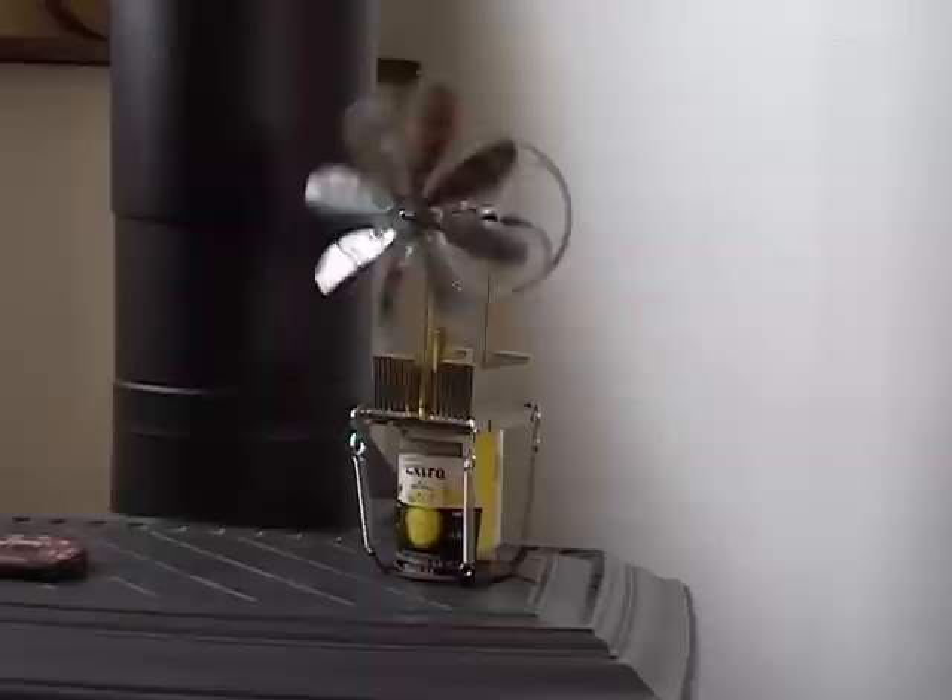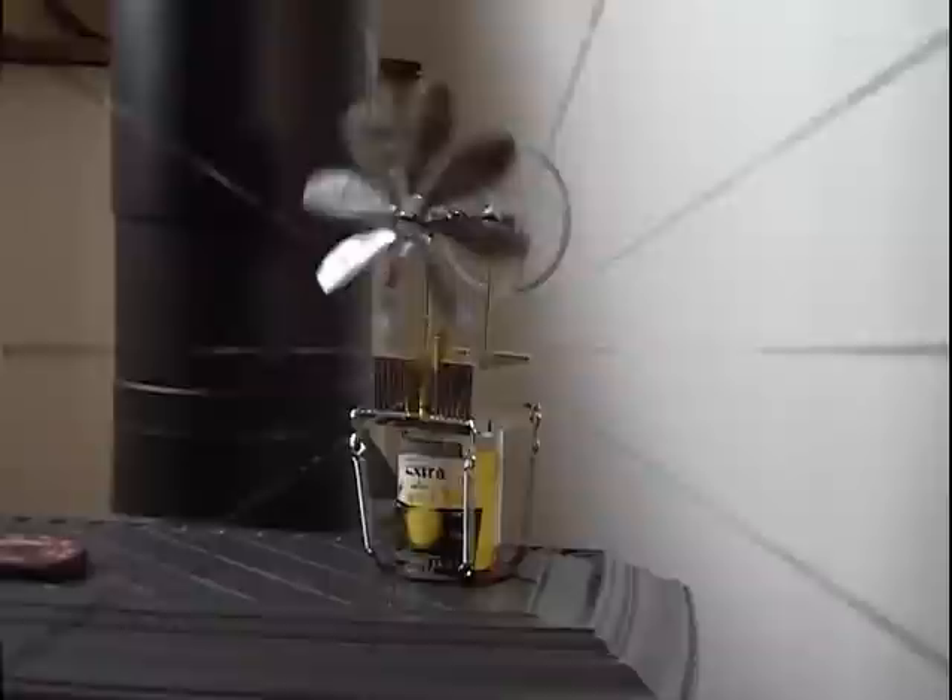The beer bottle engine. This is a gamma type Stirling engine designed to run on a wood stove, constructed from readily available components.